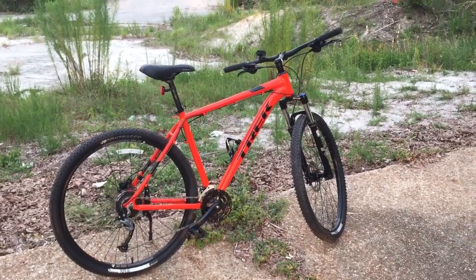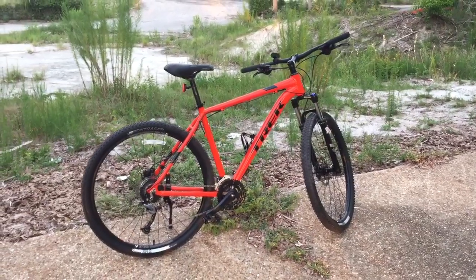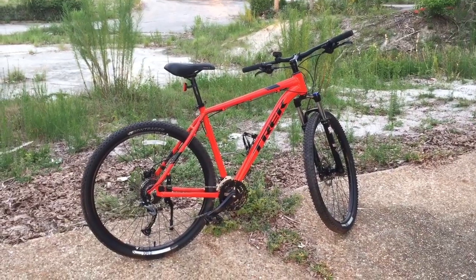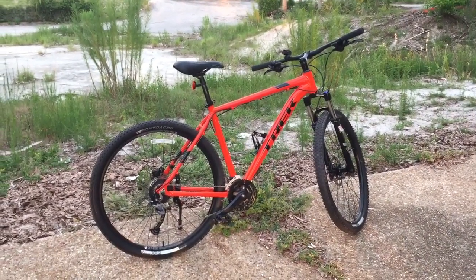Hey YouTube, Gator Greg here again with another video. I traded up my Marlin 6 2016 model for this Marlin 7. It's a 2017, color is called Rorange.